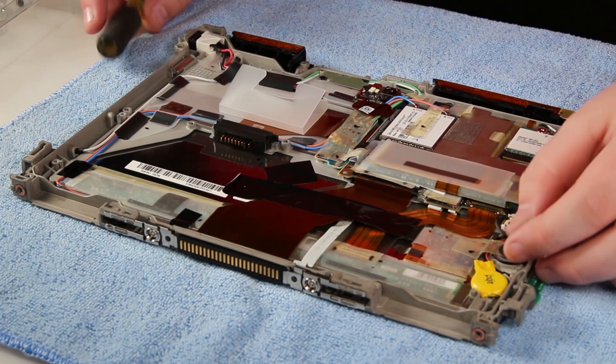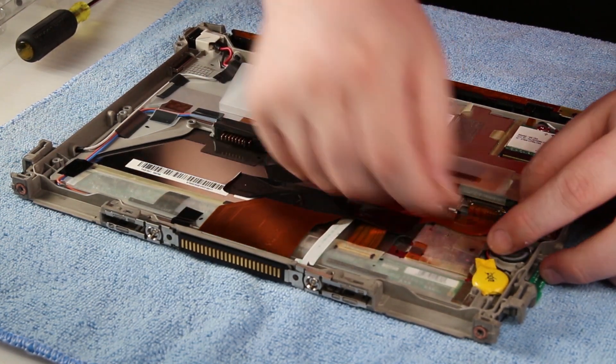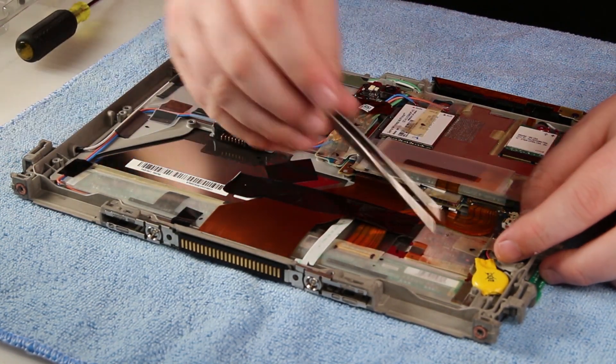Once you have all the screws off, remove the cover and set it to the side. You should then have access to the CMOS battery.